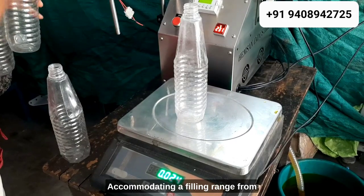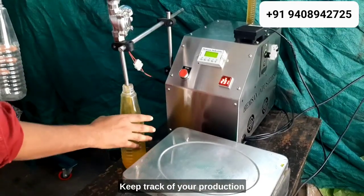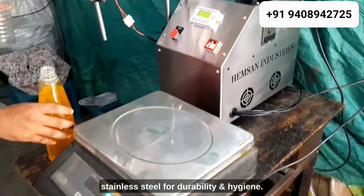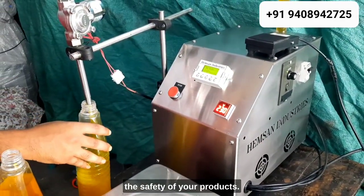Accommodating a filling range from 50 milliliters or grams to 5,000 milliliters or grams. Keep track of your production with the bottle counter feature, and rest assured knowing that the machine's contact parts are made of stainless steel for durability and hygiene. The food-grade PVC hose ensures the safety of your products.